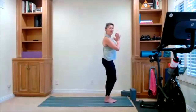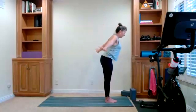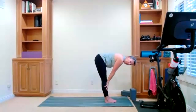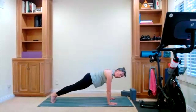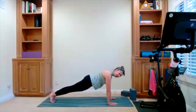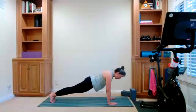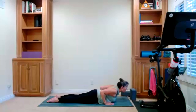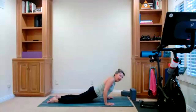Meet at the top of your mat, hands at heart center. Take an inhale, reach up. Forward fold is your exhale. Halfway lift is your inhale. Bring your hands to your mat, walk back into your plank. Hold your plank here. Lower all the way down to the mat and take your cobra — big or small, wherever you want to take it today. Lower all the way down to the mat, release your cobra down. Press back into child's pose — hips go back. Wherever you want the stretch most is where you're going to take it.